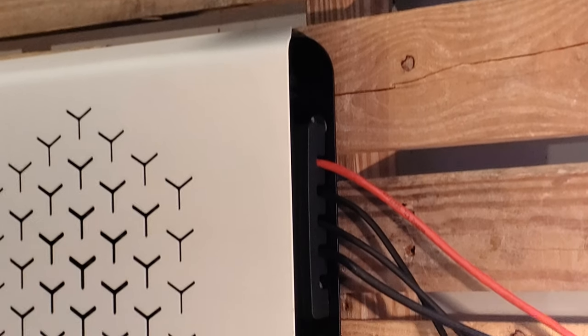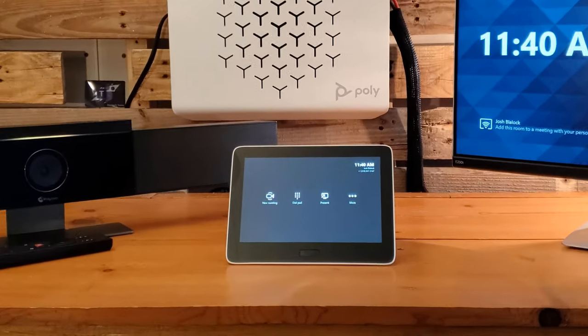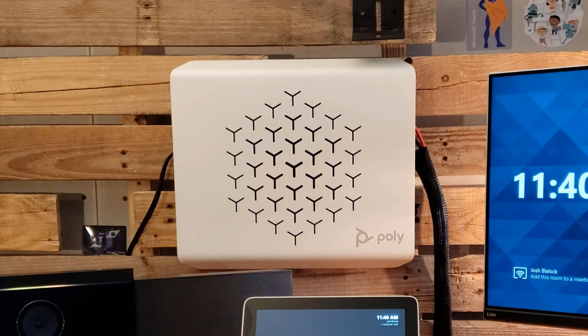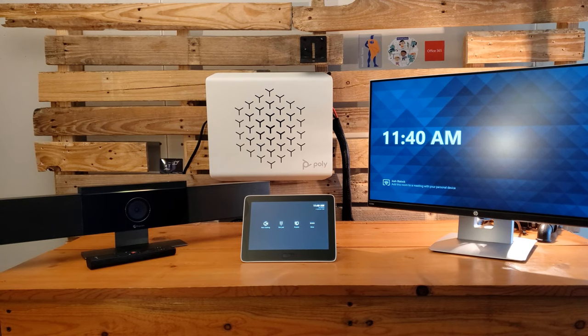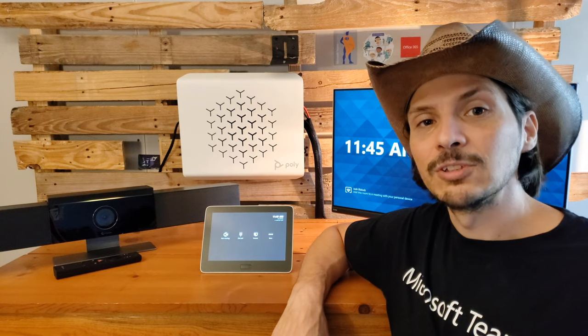Here's the entire room system final product. You'll see the studio on the left, the GC8 center-of-room touch controller in the middle of the table, the display plugged in on the very right, and the compute tucked neatly into the wall mount at the very back with the cables running out the side. A cable sleeve ties all four together and runs them down the wall uniformly — the wall mount gives you a neat and tidy room system where cables are managed and the compute is not one more device sitting on a table or shelf.